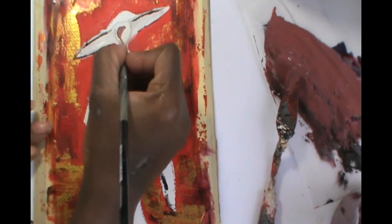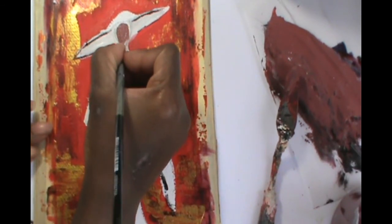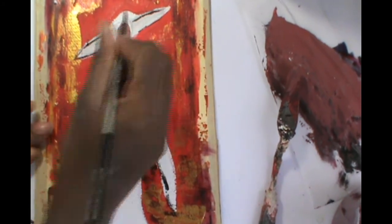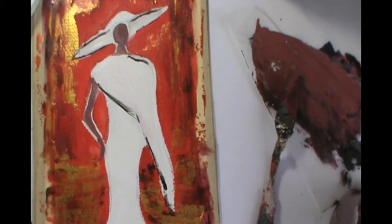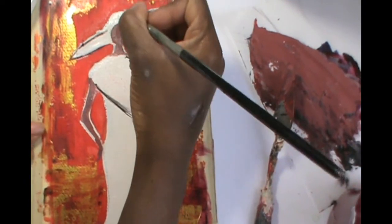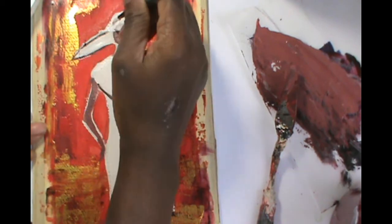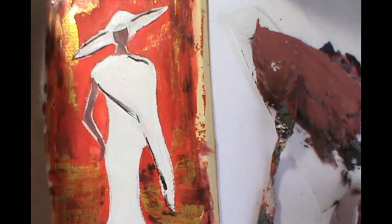For the face and arms, use whatever flesh tone you wish. I just used a little bit of red with brown and a little white to make a tawny color. In this clip I'm just touching up some of the white to brighten it up a bit.